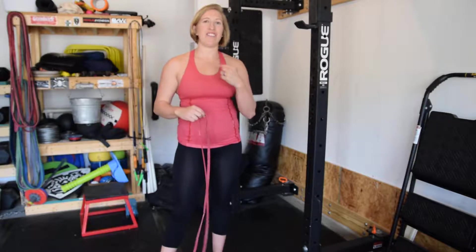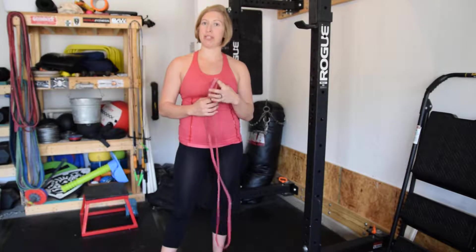Hey everyone, Gracie here. I'm going to show you external rotation and internal rotation to strengthen your rotator cuff so that if you have some shoulder pain, you might be able to get rid of it.